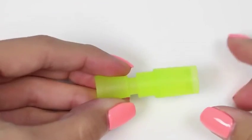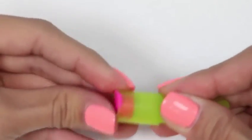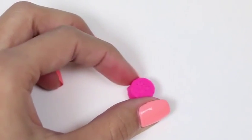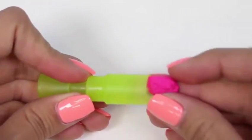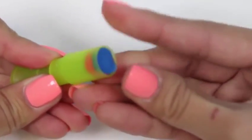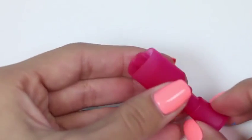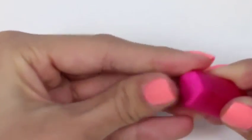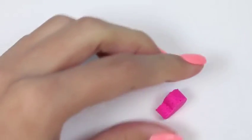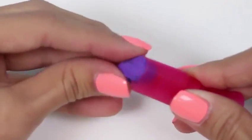Now we have three colors to play with. I think we should start with making a cupcake — I'll make the bottom blue, the middle pink, and the top purple. Now we just close our book mold and squeeze it tight. It turned out great! You might be wondering what the purple part is — well, it's actually going to be our frosting once we give it a little twist. Here's our three-colored cupcake!